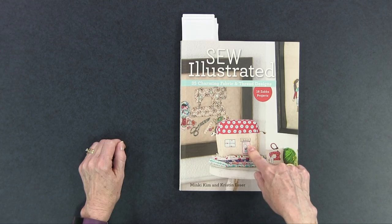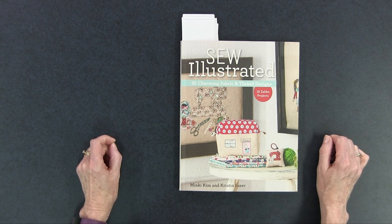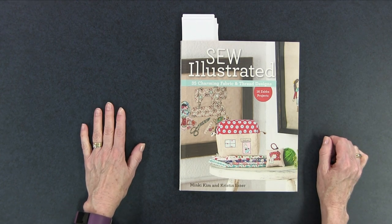Hi, I'm Kim of Chatterbox Quilts. Today I'm taking a look at Sew Illustrated: 35 Charming Fabric and Thread Designs by Minky Kim and Kristen Esser. This is a Stash Books publication — they are a division of C&T Publishing.